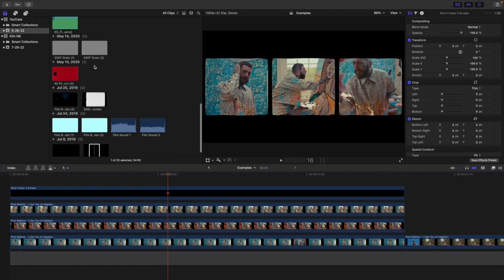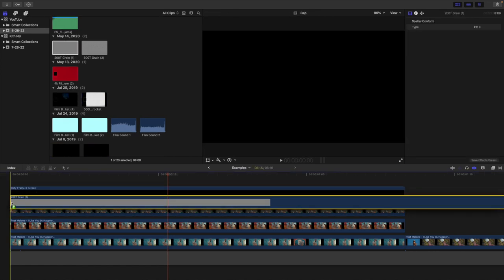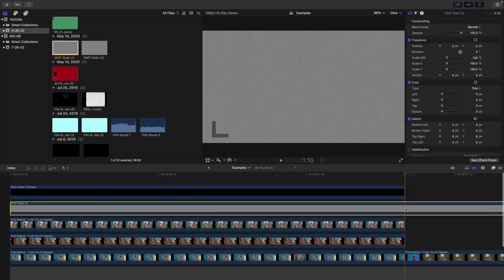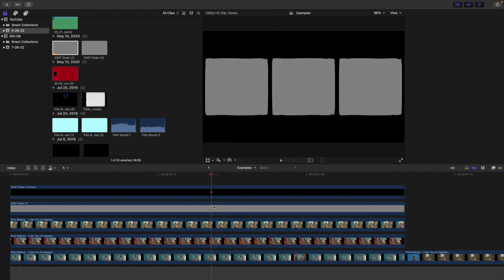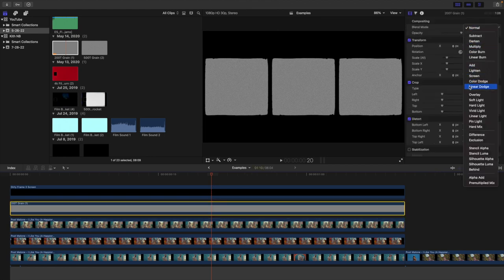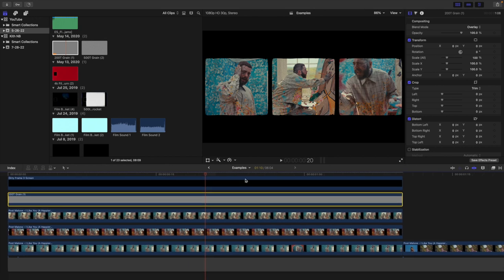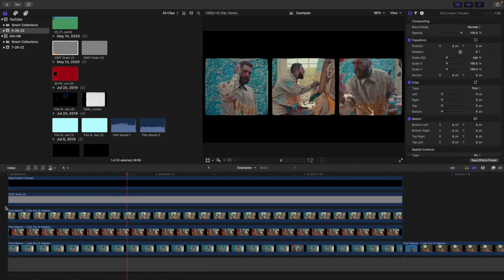Something you may also want to do is add a little bit of a grain overlay, just to give it more of that vintage vibe so it doesn't look as digital. Trim it, place the film grain effect, and change the blend mode to Overlay. It's just going to give it that gritty old vintage film look so it won't look as digital. I always encourage you to add some grain to make the video look a little bit less digital.